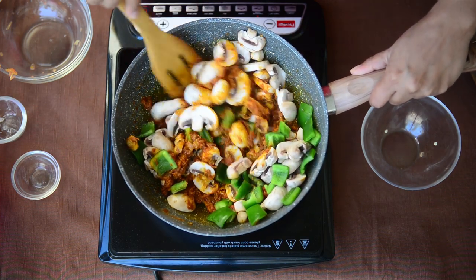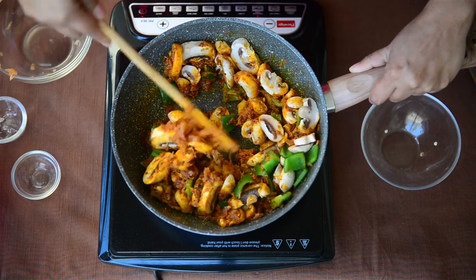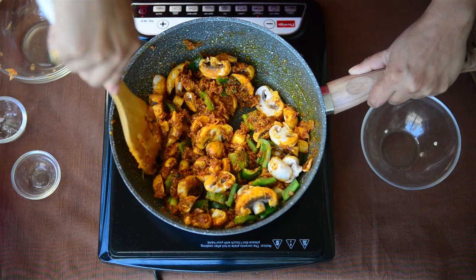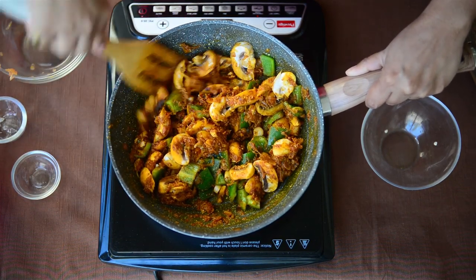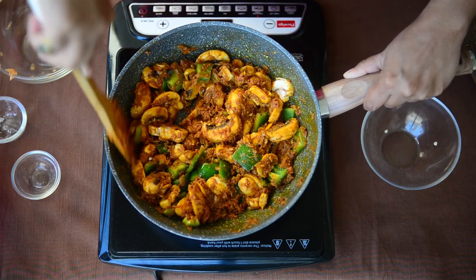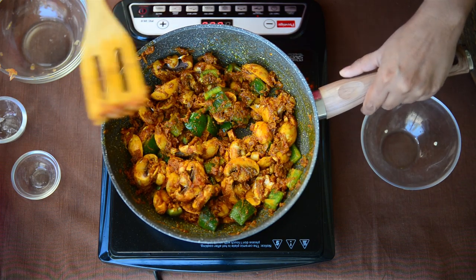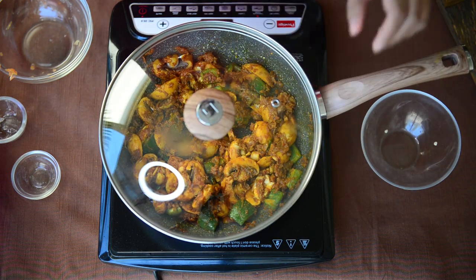Just give it a quick stir so that all the masala coats the mushroom and the capsicum. We don't have to add any extra water because mushrooms will start to leave their water and cook in their own juices. Now we just cover the pan and let the mushroom cook on low heat for 10-15 minutes until they are nicely cooked.